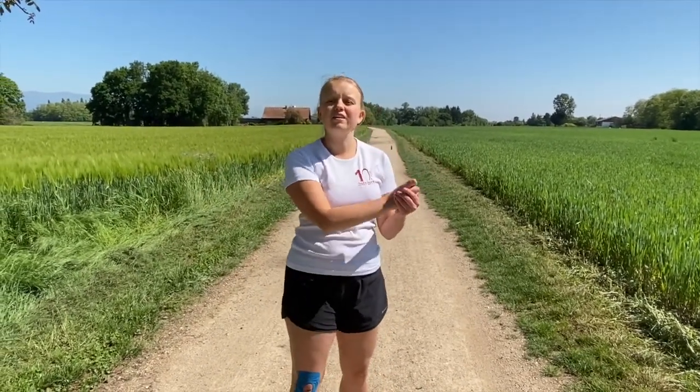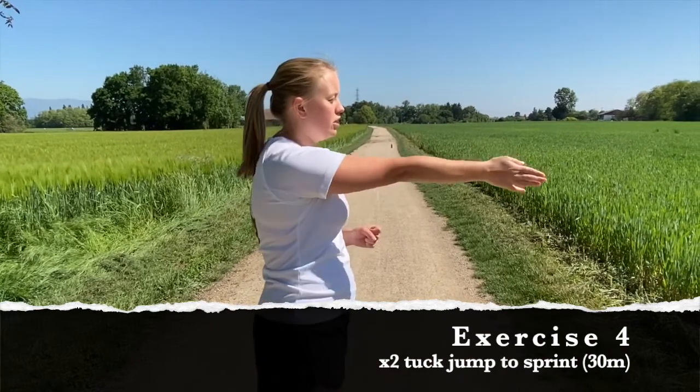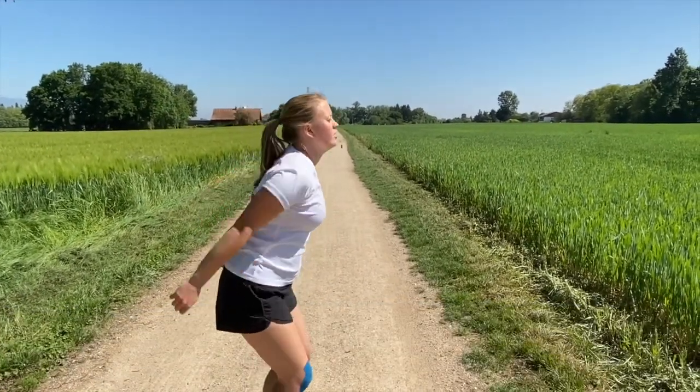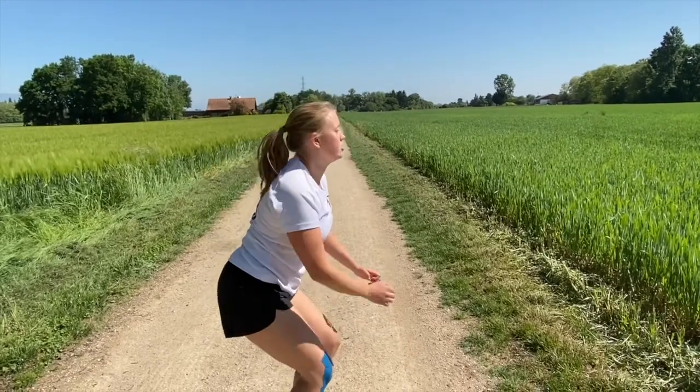Every time we are working today, we're going to make sure our sprint is 100 percent, and then our walk back is our rest so that you can go straight into the next one. The next one: you're going to be stood 90 degrees to your running track and you're going to do a tuck jump, tuck jump, then sprint.